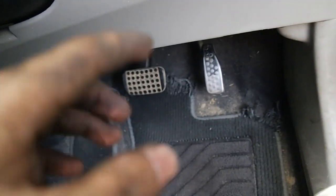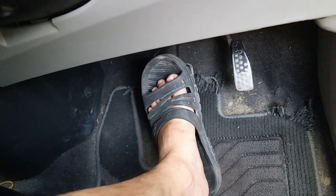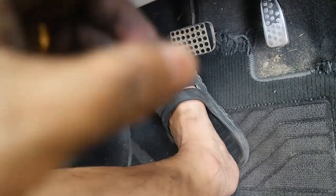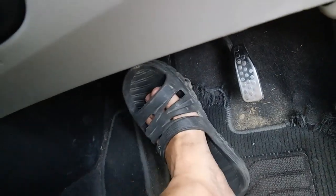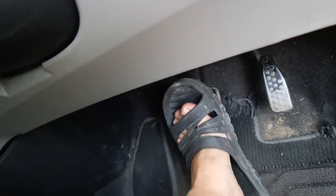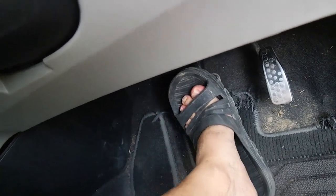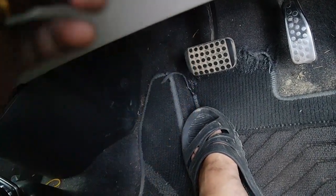Alright guys, selepas kamu siap pasang brake pad baru, sebelum kamu jalan, jangan lupa pump pedal brake beberapa kali sampai dia keras. Sebab piston tadi kamu sudah tolak ke dalam, jadi pedal akan jadi lembut. Kamu pump beberapa kali sampai dia jadi keras. Kalau kamu sudah rasa dia cukup keras, kamu boleh start engine dan cuba brake yang baru. Jangan bawa laju, kamu cuba perlahan-lahan.